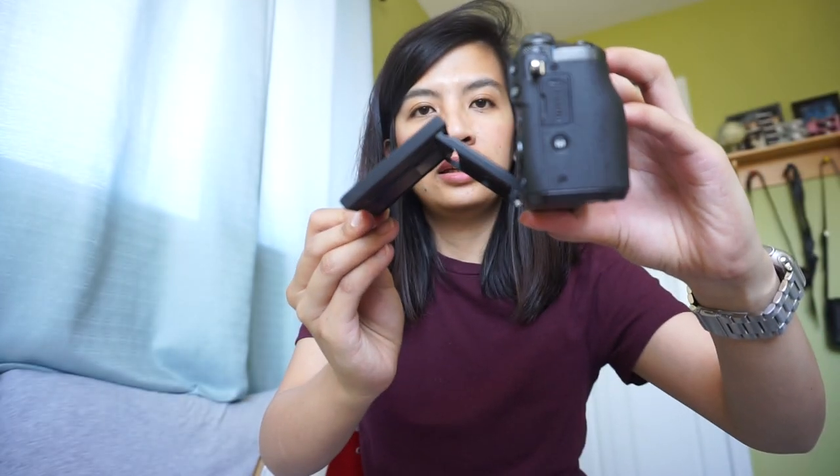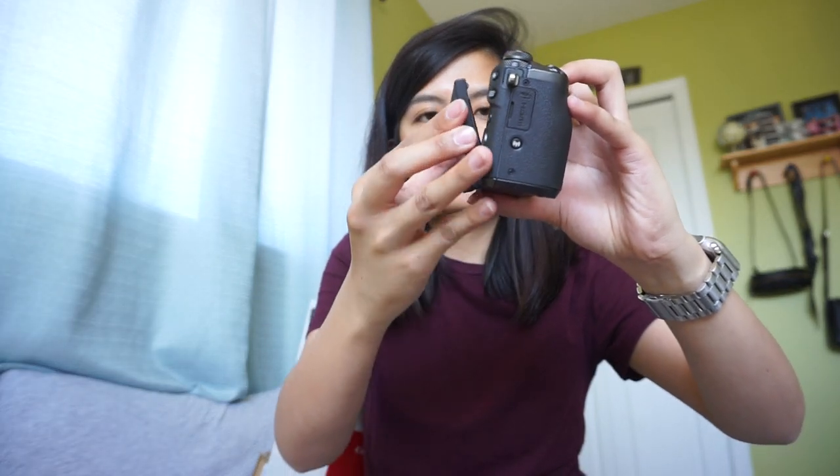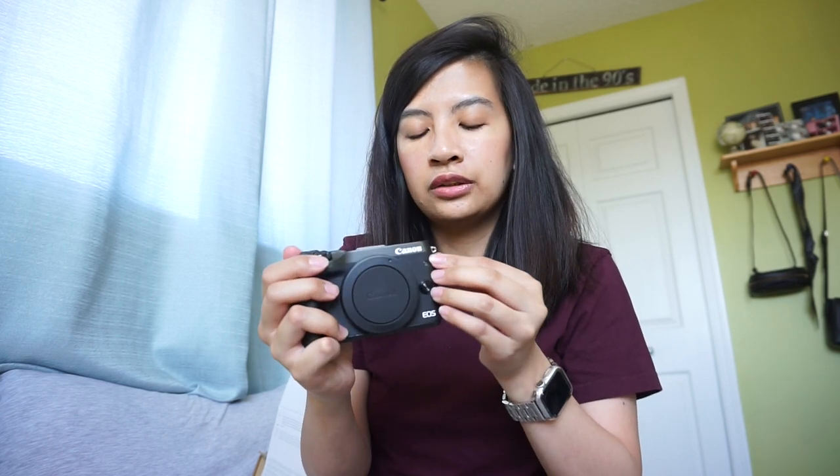So this is what the camera looks like. What I like about this one is the flip screen — you can flip it over one way or the other way. There's the screen, and you can just push it back in. This doesn't have a viewfinder like a DSLR — it just has the screen.